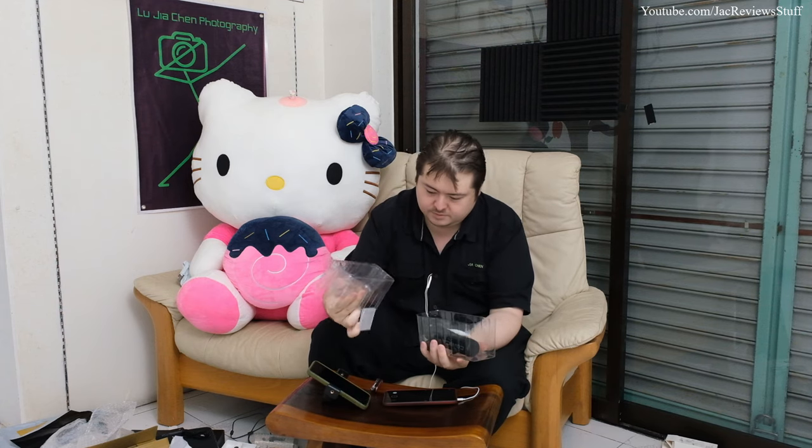It comes with an instruction book — we don't need that, we're pros. This is the warranty. Honestly, if it comes dead on arrival claim warranty, but if it stops working after a while just buy a new one because it's a hassle. It also comes with silica gel — very important. Oh, this is light, very light. And this is a shock mount.